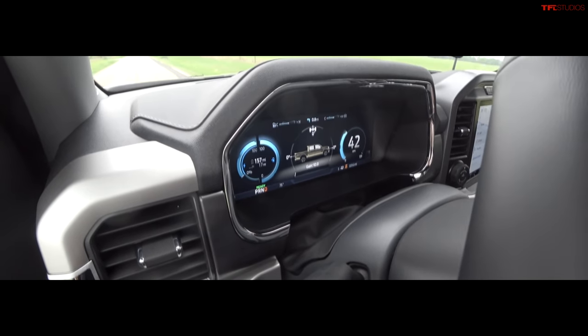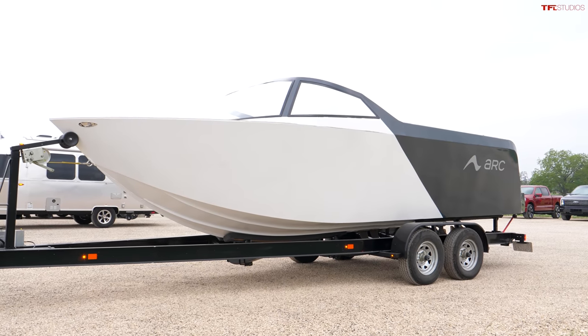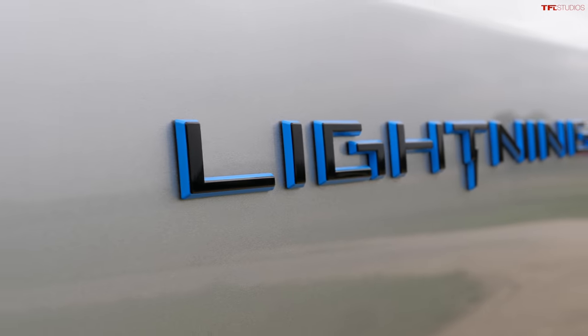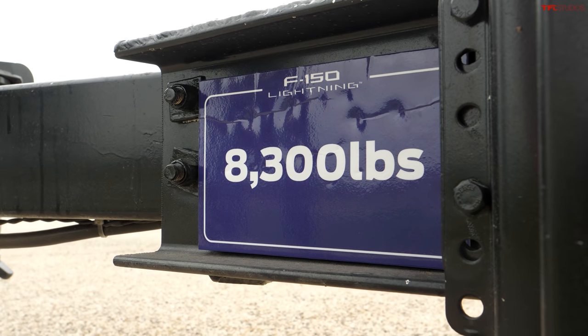Electrification is taking over all parts of our lives, including recreational boating. This is the Arc — it's an all-electric boat. We're here to find out if the new Ford F-150 Lightning, the all-electric Ford, can tow, and what a more appropriate thing to tow than an all-electric boat. Combined with the trailer it weighs 8,300 pounds.